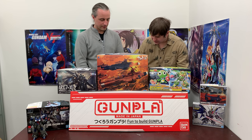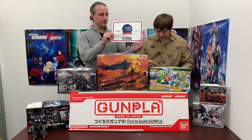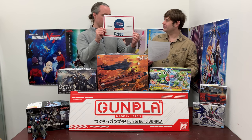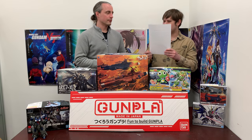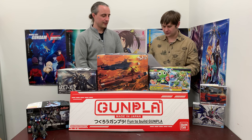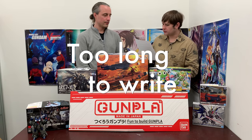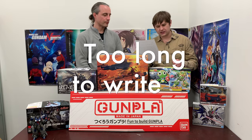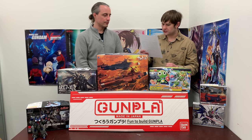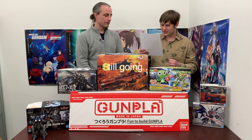Now, Carl, it is time for 2,000 yen Hobby Link Japan store credit! The random number generator this week has chosen comment number 12 — and that is from JCS727. Congratulations, JCS727! I'll be contacting you shortly on HobbyLink.tv. Your comment says: 'While a short episode, mostly due to Bandai not making more items due to the new taxes taking effect in Japan, both of you and the other staff members make it fun to watch, no matter how long it is — because hips don't lie!'